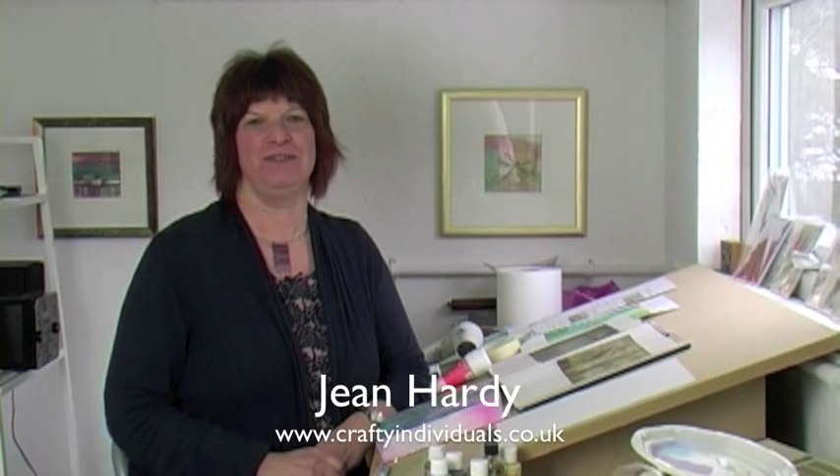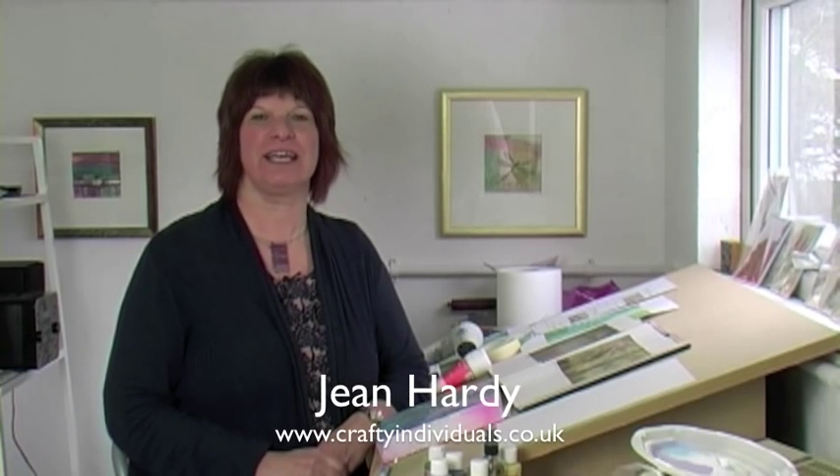I'm Jean Hardy of Crafty Individuals and welcome to our first ever YouTube video tutorial. Malcolm's behind the camera — say hello Malcolm. Hi everyone. That's my business partner, and we both have a company called Crafty Individuals which you can find at www.craftyindividuals.co.uk.